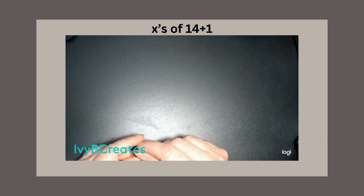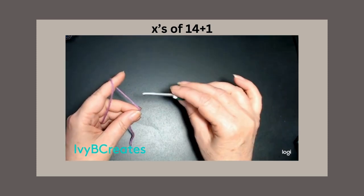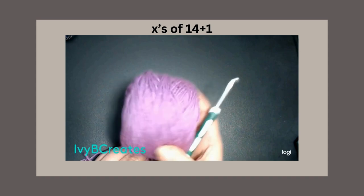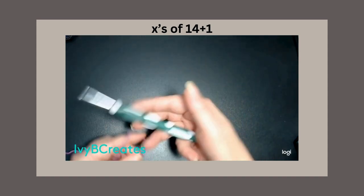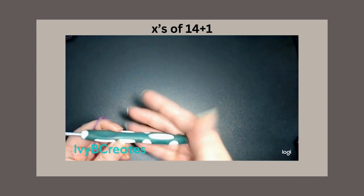This is going to be in multiples of 14. I'm just using some cozy wool because it's good on the camera, and I'm using a 4.5 hook.